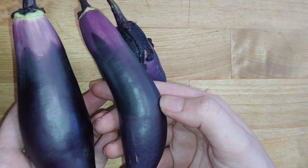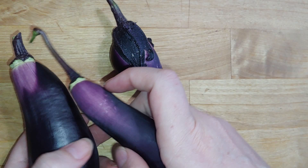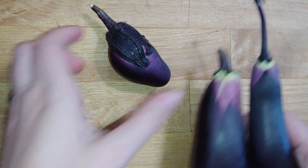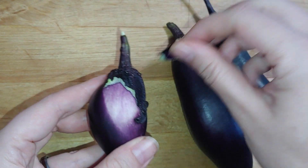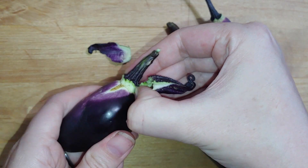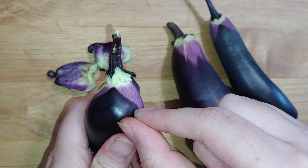Here I have two eggplants from our garden where we peeled the calyxes off. You can see where the calyxes were because they're the lighter part of the eggplant. Here's one that we haven't peeled — let's do it together. Here's the calyx. As you peel it off, the skin of the eggplant underneath is much lighter. Look at that. That is really cool.